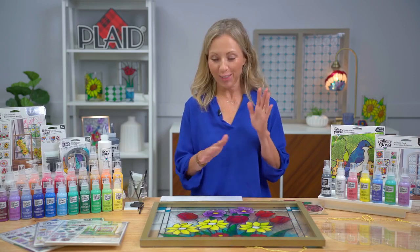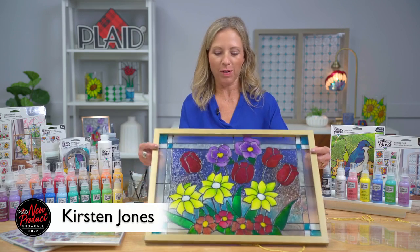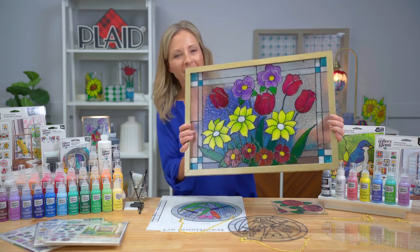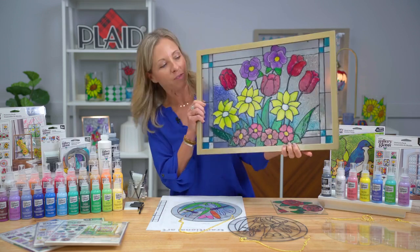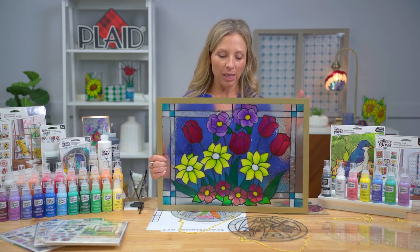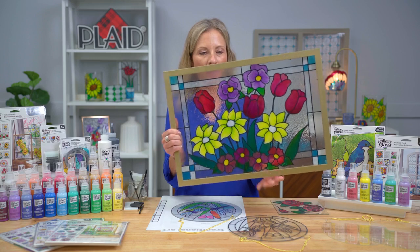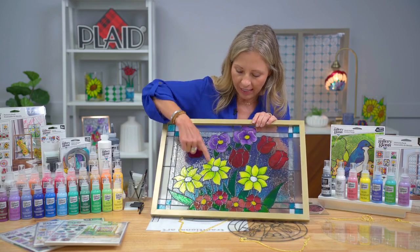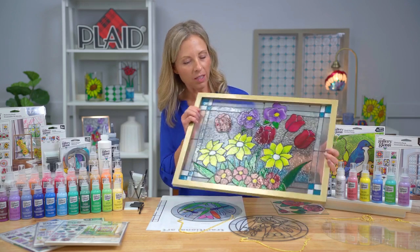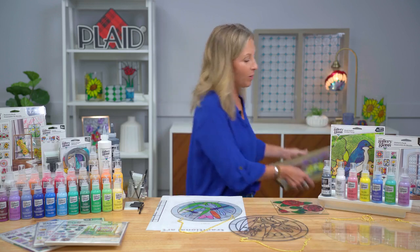Hey everybody, Kira, you absolutely covered all of the excitement and all of the new product. I just want to start by showing you this big, beautiful product. It's a little hard to see because light is not coming through this as well as if it were in your window with beautiful sunlight. But Gallery Glass does exactly what Kira said — it makes everything look like real stained glass. It's transparent, it's textured. The leading is textured in 3D, the color can be applied, blended, and swirled.